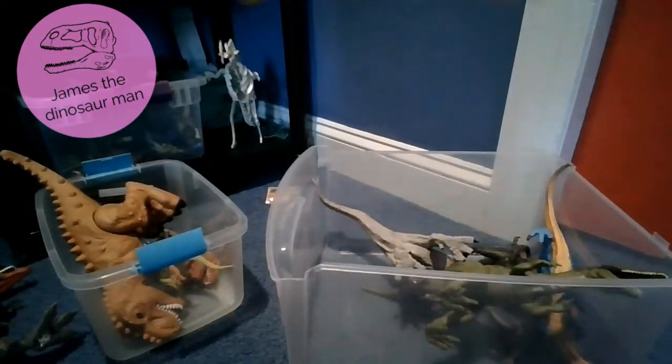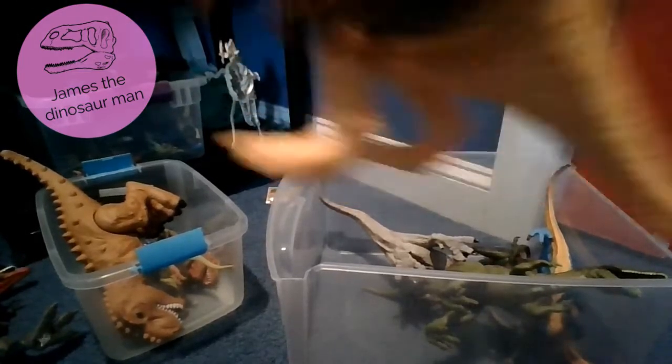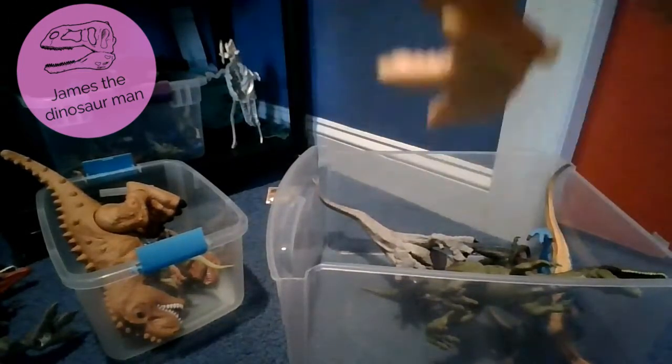Here is the Spinosaurus - the big sail on the back. Spinosaurus are known as the spine lizards. My favorite dinosaur.